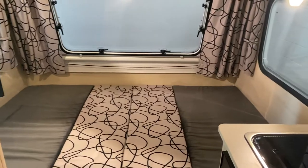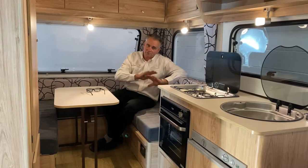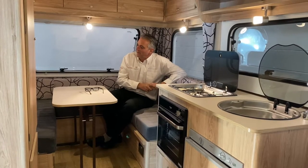It's a double size bed — I'm six foot four and I can sleep full length across, so great in size. If you check the website, all the dimensions of the beds are listed on there for you.